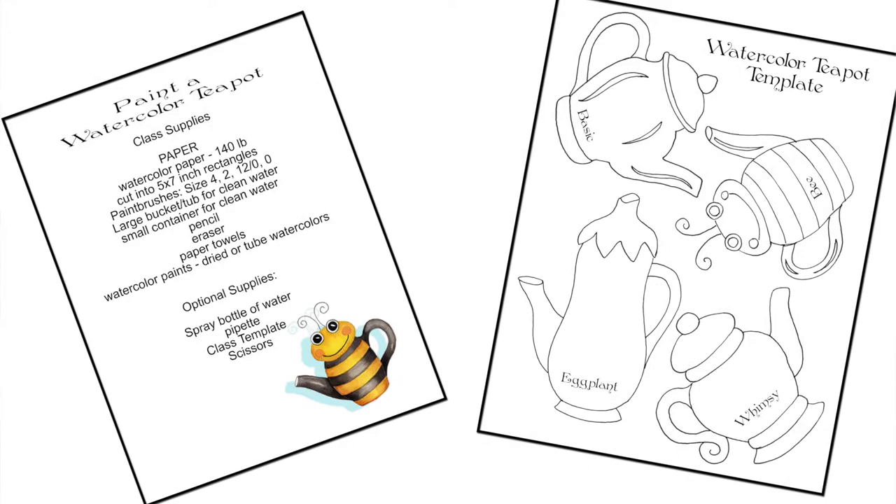I've included a downloadable template that will help you to sketch out all four teapots. I will also show you how to modify the template to create your very own shape with your own characteristics.